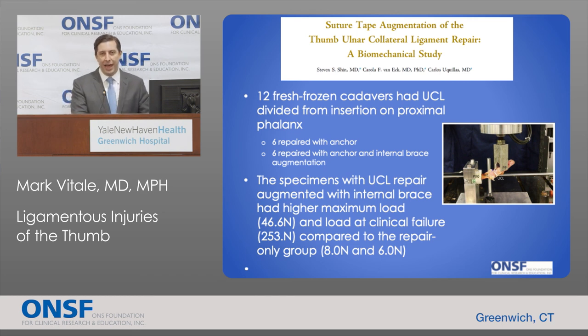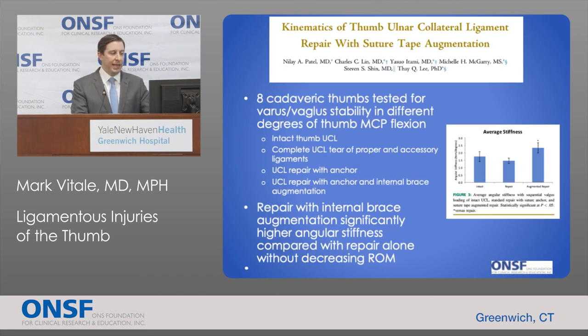Recent biomechanical studies support this technique. One study of 12 cadaveric specimens compared repair with suture anchors alone versus suture anchor plus internal brace, finding the internal brace group had significantly higher maximal load to failure. A second cadaveric study of eight thumbs across four scenarios — intact, simulated tear, anchor repair, and anchor plus internal brace — showed the internal brace group had significantly higher angular stiffness compared to anchor repair alone without decreasing range of motion. Most hand surgeons are now using this technique to allow earlier return to play or activity.